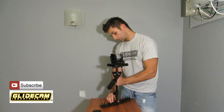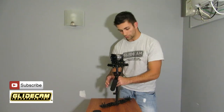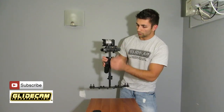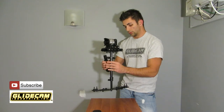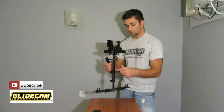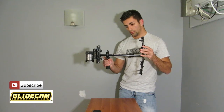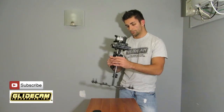Bring it right back up. We could add weight to the unit itself on the bottom — we could add another plate. I just have one plate here and one plate here. I have a Manfrotto quick-release plate. The camera on top is very light. The unit overall is probably about 2 pounds. I could upgrade to the HD2000, but I'm not going to worry about that. Let's check the drop time now — one, two. That's pretty good.